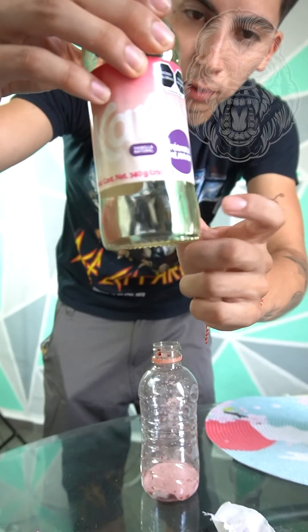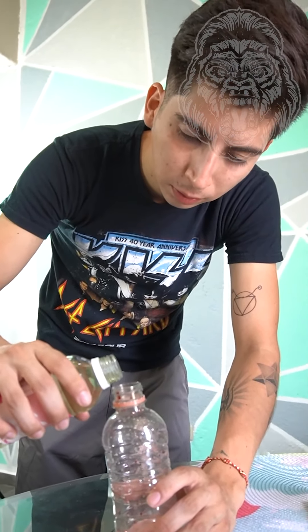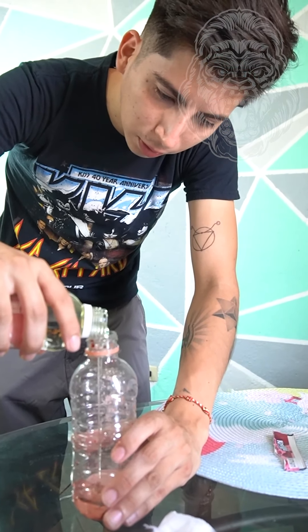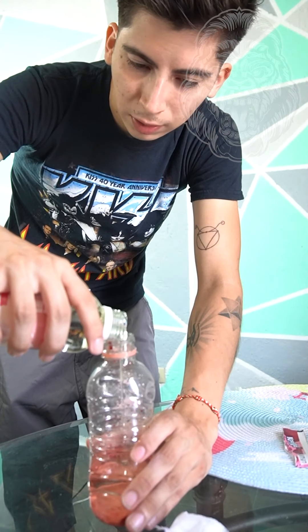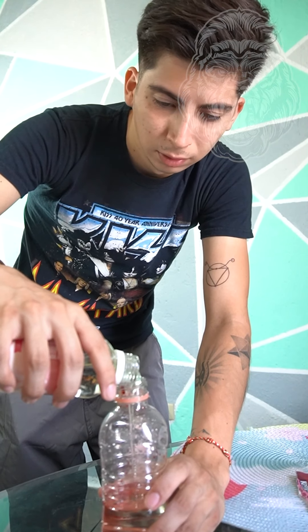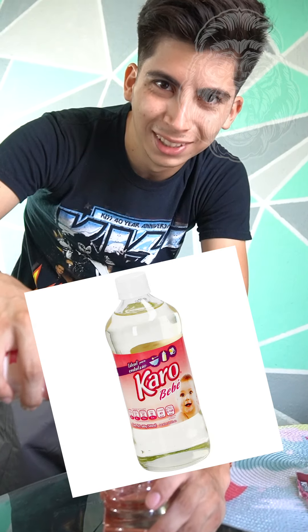Para que vean, es de vidrio. En cualquier super venden de este, gente. ¿A la mitad? Yo como que tres cuartos, para que puedas batirlo. Porque en el video se lo echó todo y no podía batirlo, no da chance de que se mueva la mezcla. ¿Ustedes para qué usan el jarabe de maíz? Yo nunca había escuchado ese, yo tampoco.